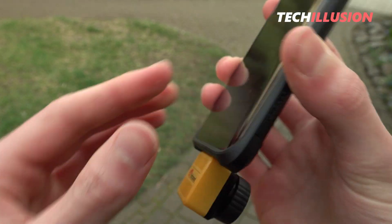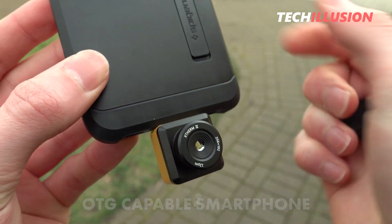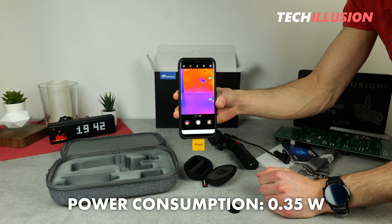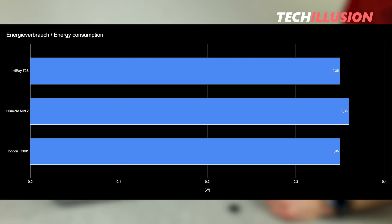This of course requires an OTG-capable smartphone. Also worth mentioning is the power consumption of this compact thermal imaging camera — it's only 0.35 watts, and as the graphic shows, compared to other models, the camera is quite economical.